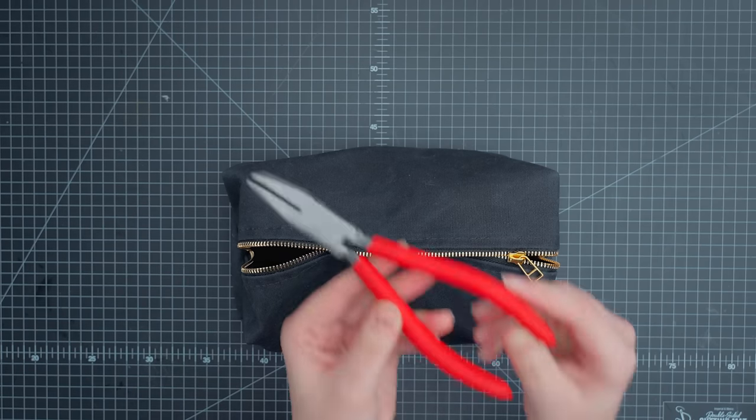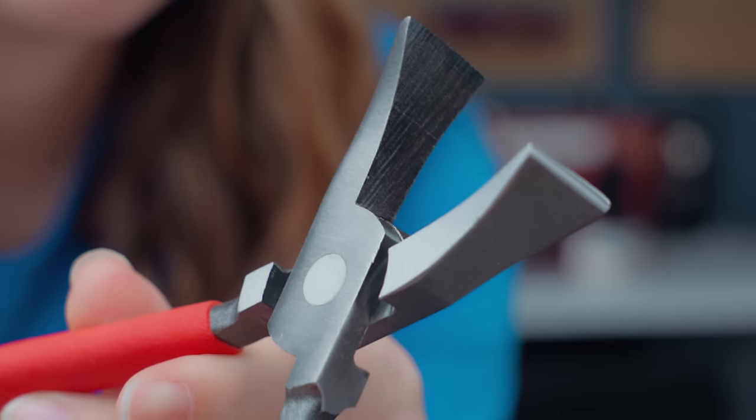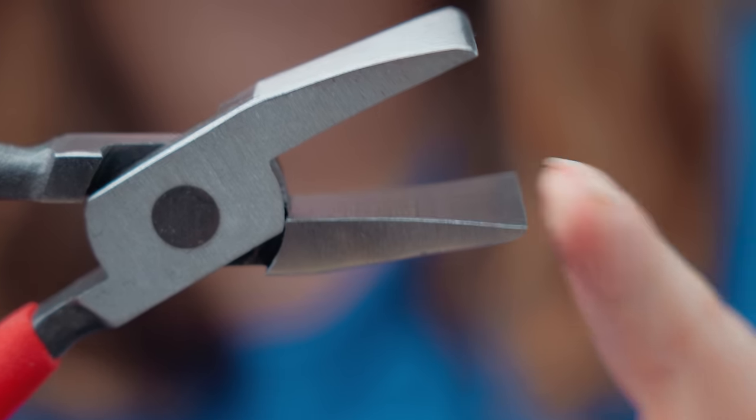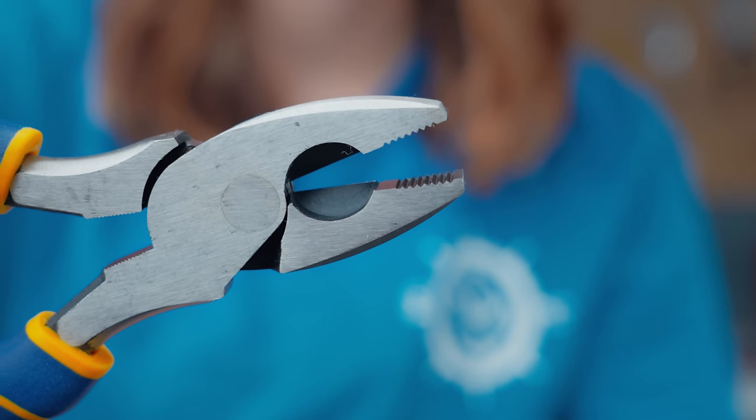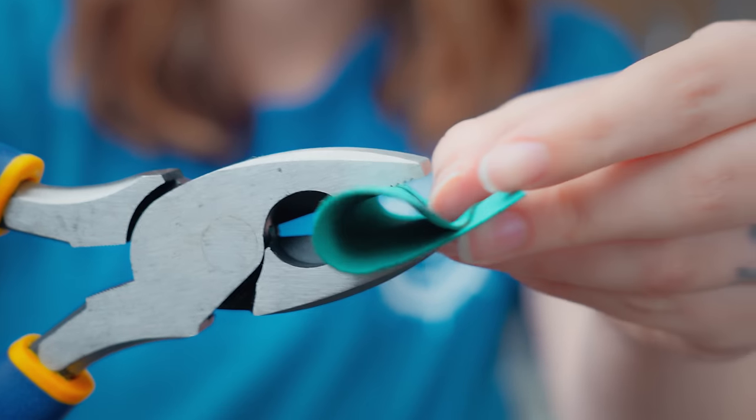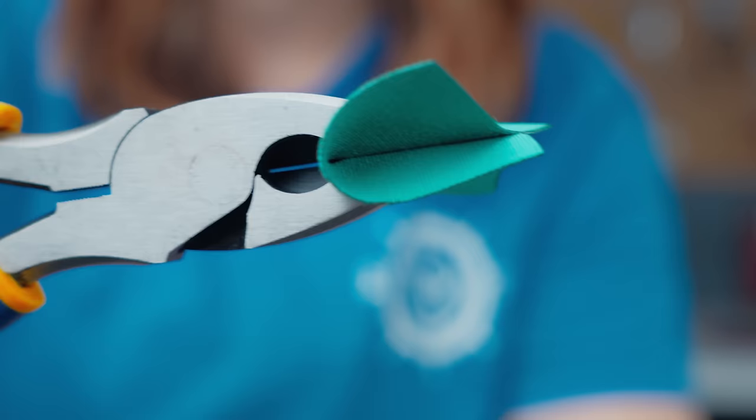To do that is simple. All you need is some pliers — preferably smooth pliers, as they won't damage your zipper slider like pliers with serrated teeth. But if all you have are serrated tooth pliers, you can use a piece of scrap fabric or leather to protect your slider.